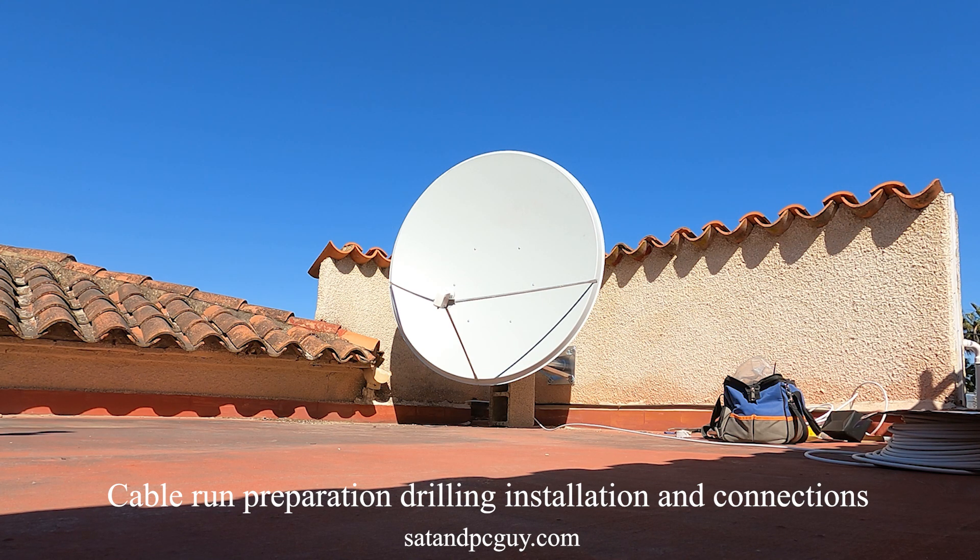For this particular installation it took some time to determine the best route for the cabling, to make sure the cable running was as hidden as much as possible inside.